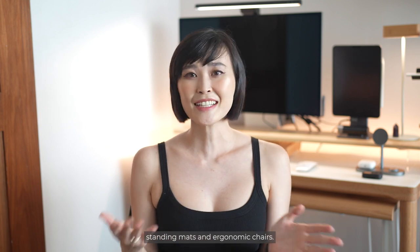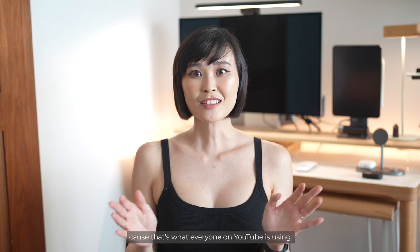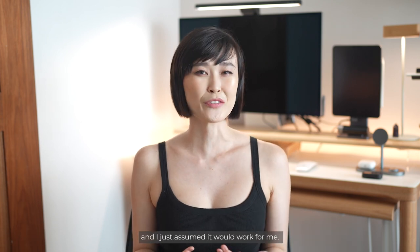I'm not against the sit-stand desk, the standing mats and the ergonomic chairs. In fact, I have purchased some of them myself because that's what everyone on YouTube is using and I just assumed that it would work for me. Spoiler alert, it did not.